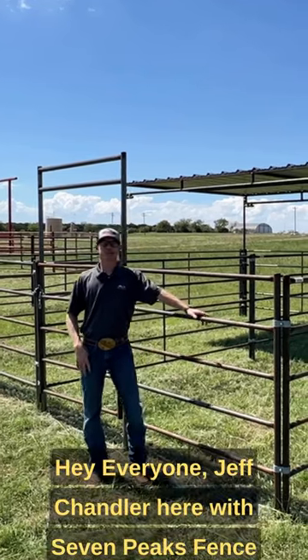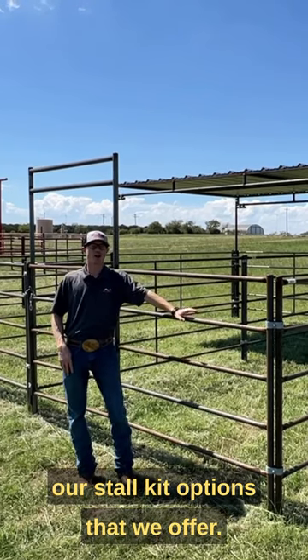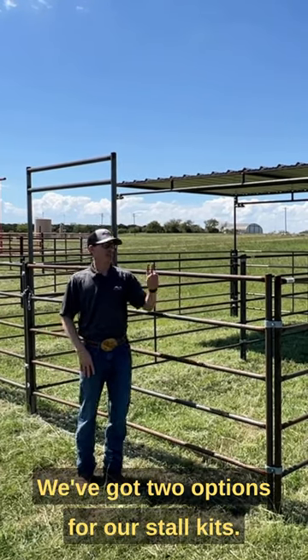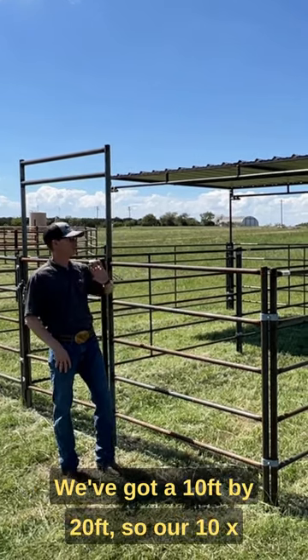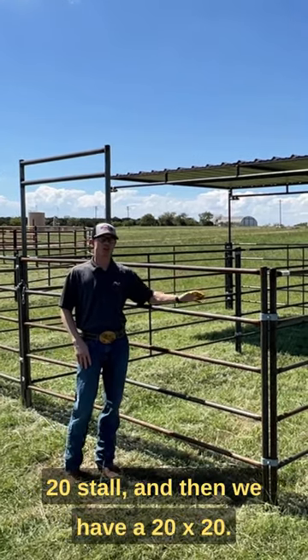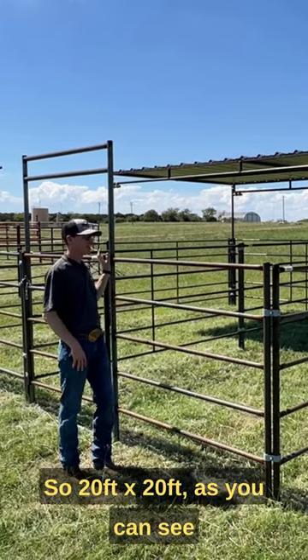Hey everyone, Jeff Chandler here with Seven Peaks Fence and Barn, coming to you today to talk about our stall kit options that we offer. We've got two options for our stall kits: a 10 feet by 20 feet stall and a 20 feet by 20 feet stall.